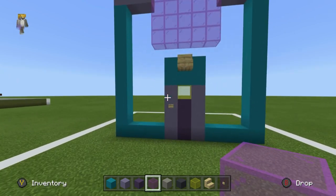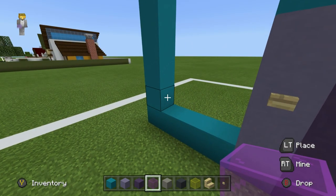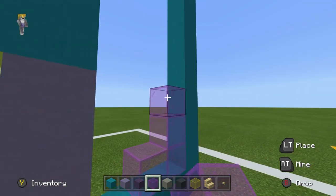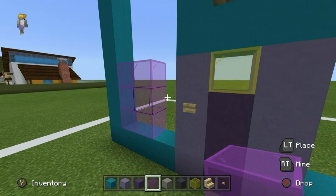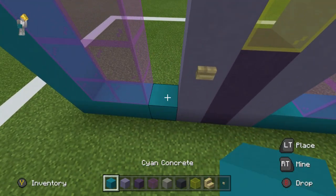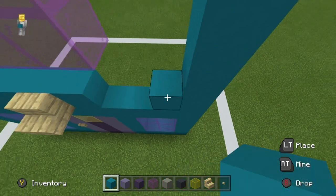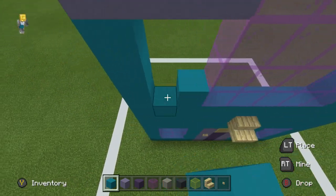We have 2 more windows to make — that's dead easy to do. Using magenta stained glass, we are going to, in the bottom left corner and bottom right, place 2 magenta glass extending inwards, and then 2 rows on top of each, like this. Very good — that's looking great. And then all we have to do is just fill the middle of this in — and by the middle I mean like the entire front of the house — using some cyan concrete.